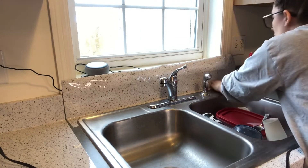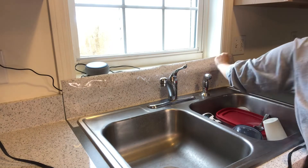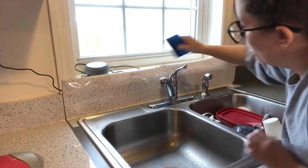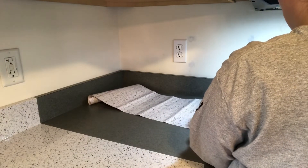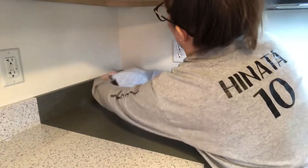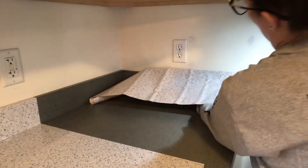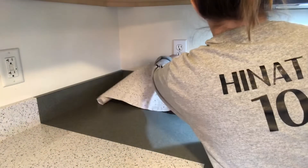I did this last Sunday and today is Thursday, so it's been less than a week and it's holding up just fine. There's one little scratch in it that I'm not 100% sure how it happened, but thankfully it's over a part that's overlapped with two pieces, so it didn't go through to the actual countertop.